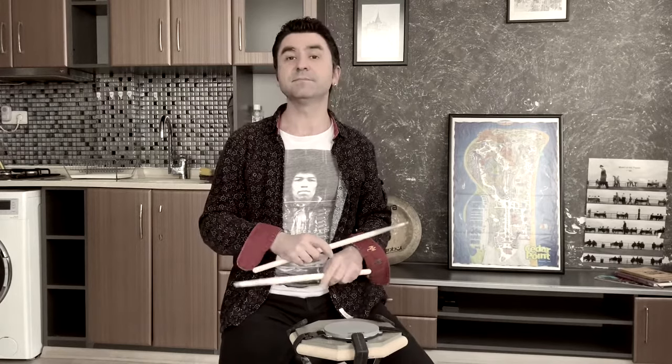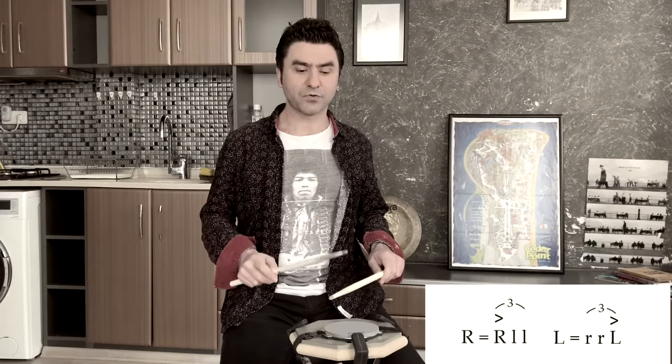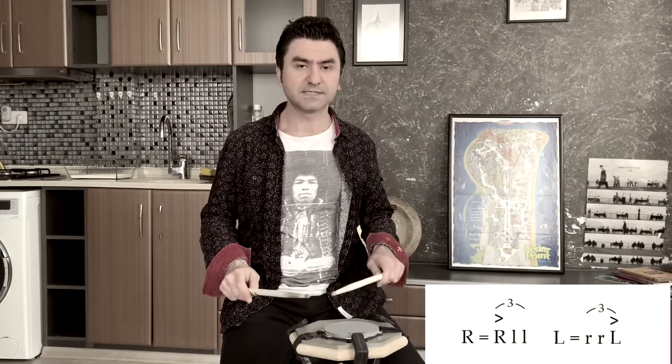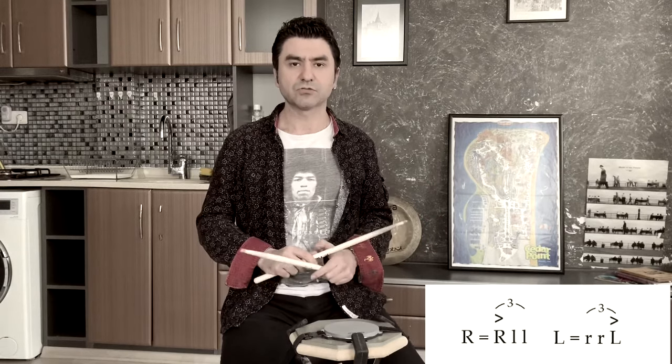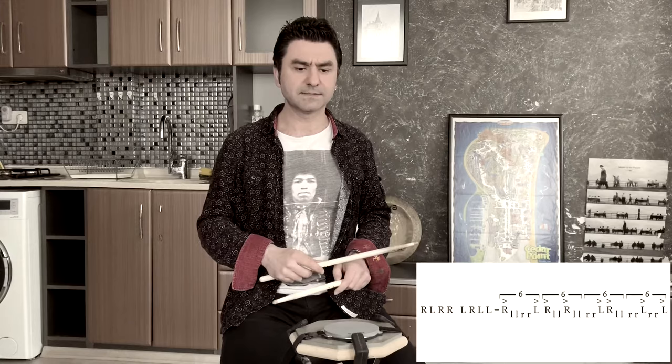Hello guys, what I will show today is about Swiss army triplets and single paradiddles. In this system, I use my right hand for right-left-left beats and my left hand for right-right-left beats. So if I play single paradiddle stickings...